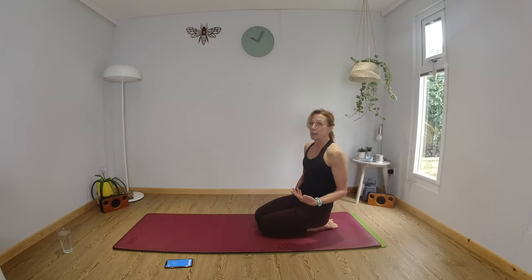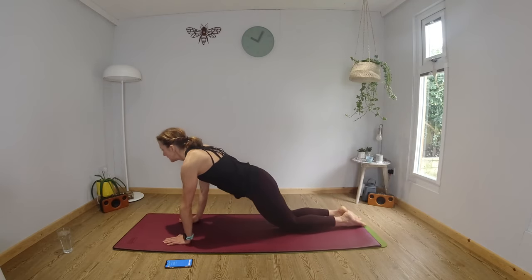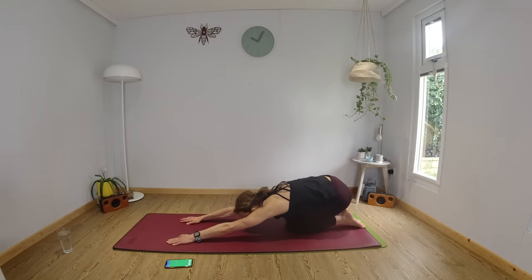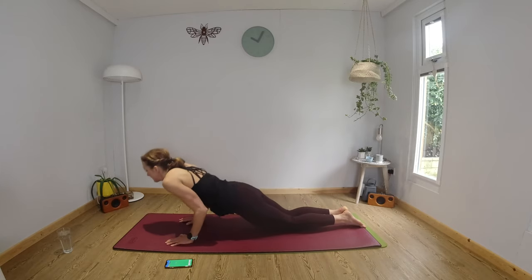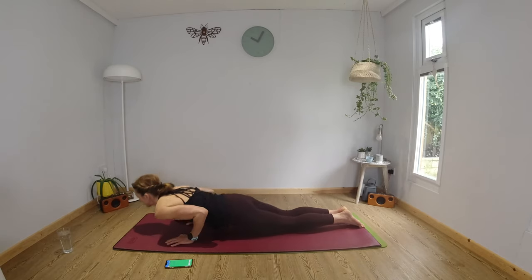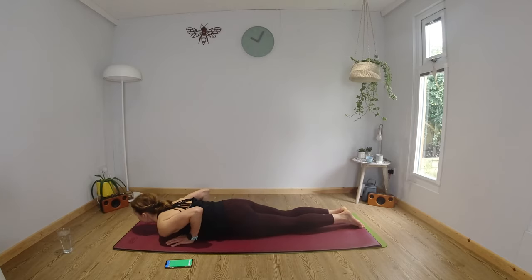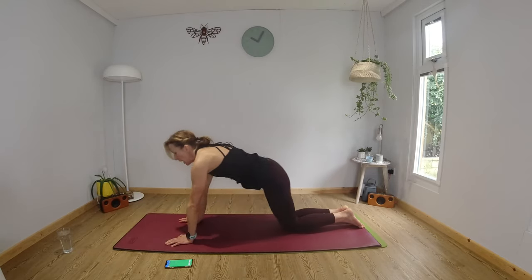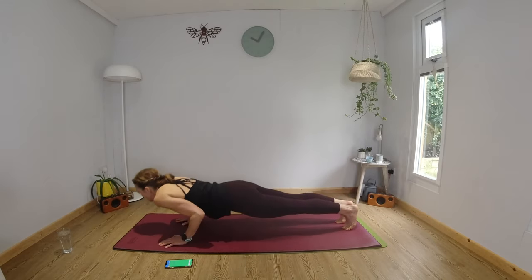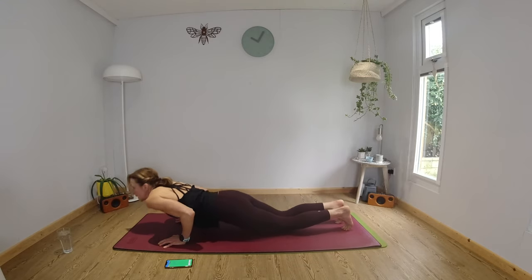So we're going to go to a tricep press and then push our glutes down — bottom down towards our heels. You can be on your knees here. You're going to bend your elbows, tuck them in towards your ribcage, and then as you extend the arms you're going to push back, bottom down towards your heels. So it's a whole body exercise — your glutes, your arms, your core are working together. If you are feeling particularly strong, come up onto your toes and do your tricep press there.